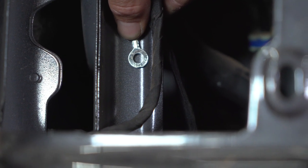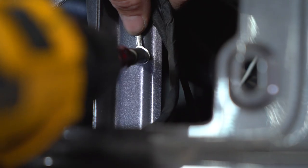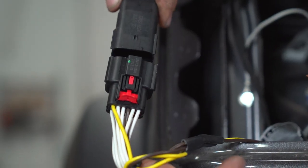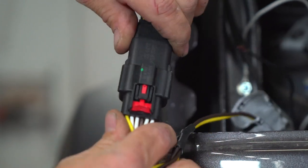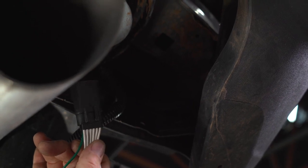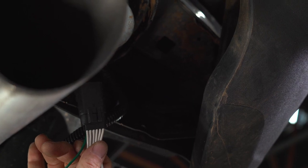Be sure to check the area and make sure there are no wires behind where you are drilling. Now connect the adapter with the yellow and brown wire. You can now run the green wire up to the passenger side tail light. This passage is a little smaller than the driver's side so it will be a little harder to find.